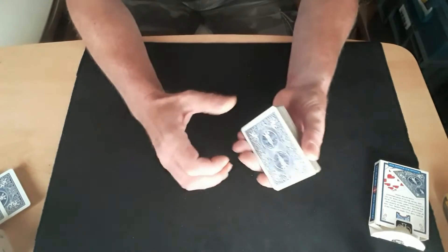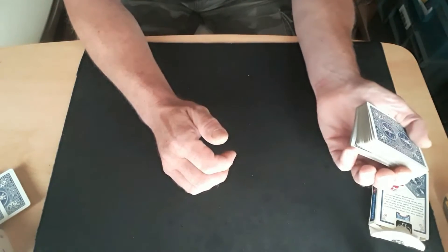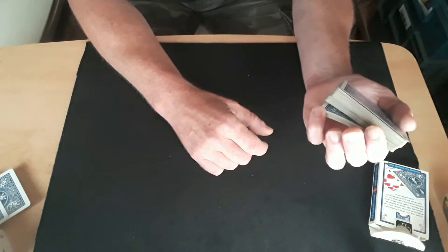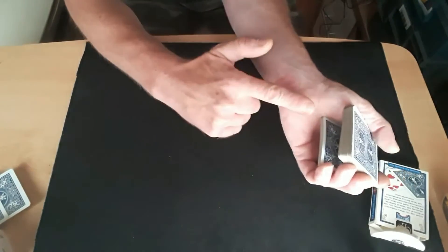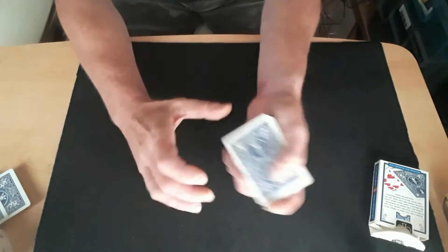All you need to do is get a break on about a quarter to a third of the pack — don't do more than that — a quarter to a third. Then just square it up and get it so you've got the break right the way across. It can be a big break.